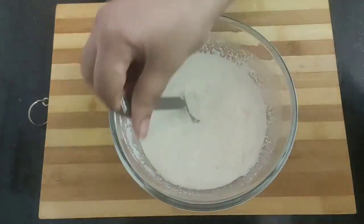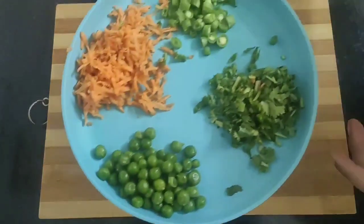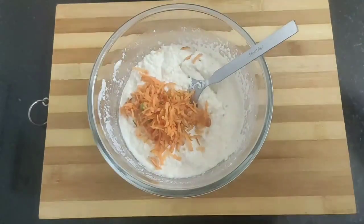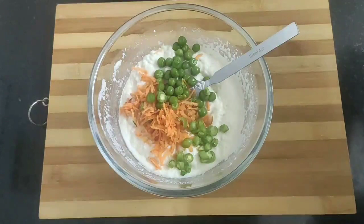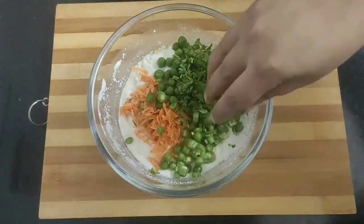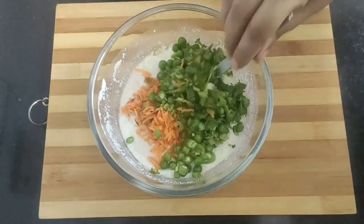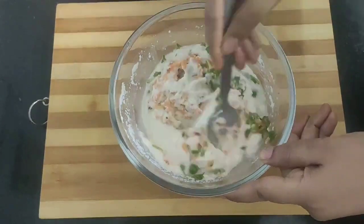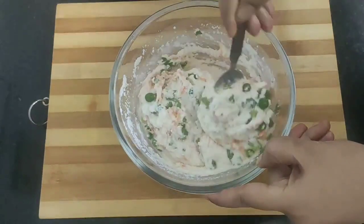Now moving to our batter which has been resting for half an hour. Into this I will be adding some veggies like grated carrots, some boiled peas, some finely chopped beans, and some chopped coriander leaves — you can also add green chilies if you want. Give a mix.